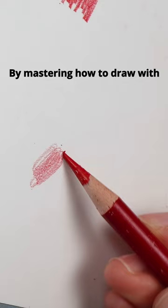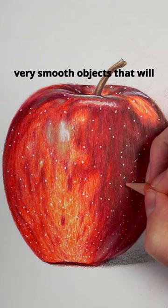What you want to do is work in circular motions. By mastering how to draw with circular or oval motions, you can very quickly learn how to draw very smooth objects that will therefore look more realistic. It's not the only important pencil motion that I use all the time though, but we'll talk more about this in another video.